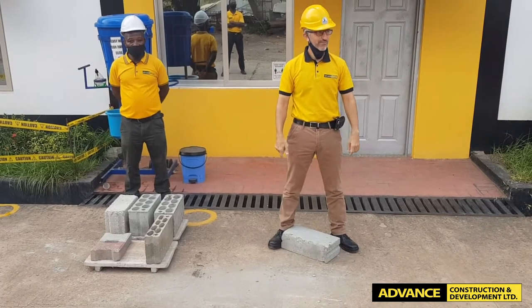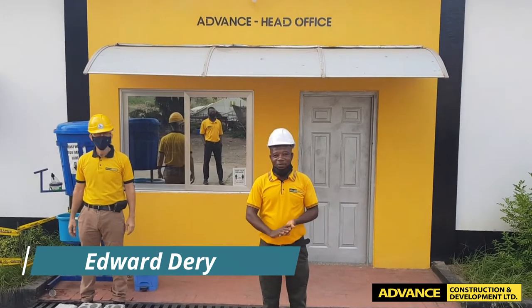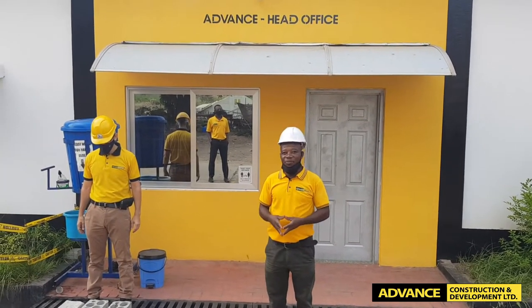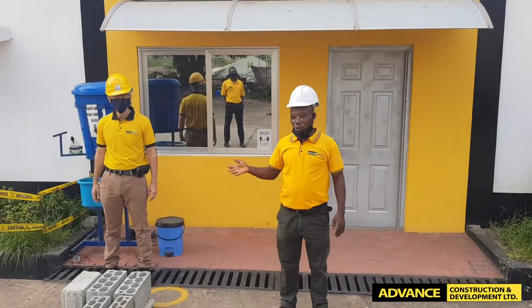Okay, good that I am wearing my safety boots. Thank you very much. Good morning. This is a failed test, which is also termed as the engineer's test, just to give you a clue of the quality of the block that you are going to use.